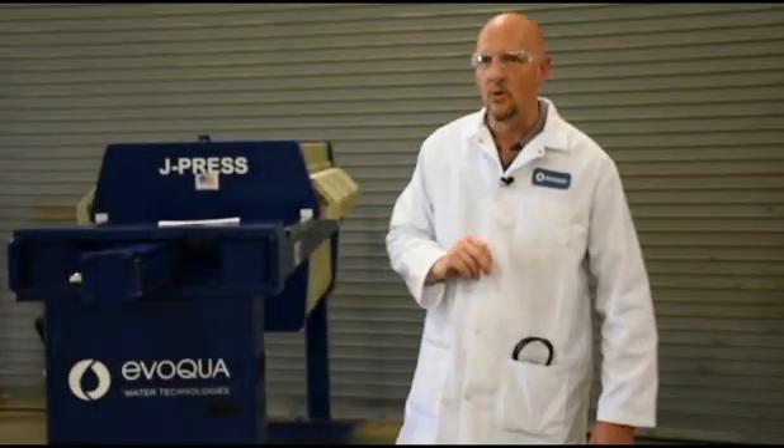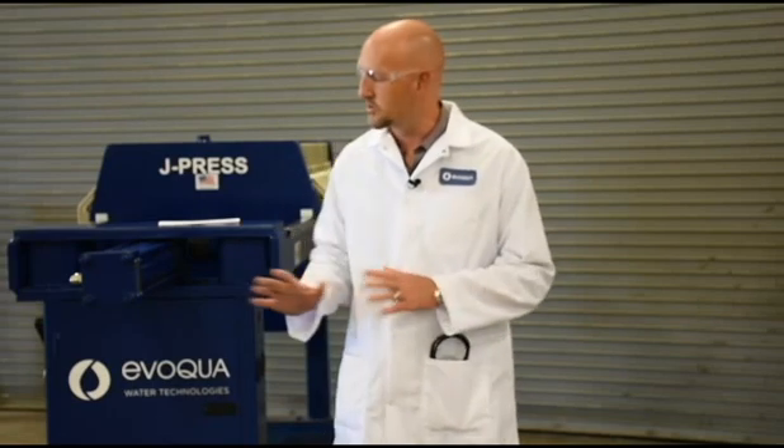You should really change your oil based on cycle time and usage. But at a minimum, you would change your oil once a year. Because most people aren't paying attention to that — they don't have a specific program set aside for testing and things like that, especially on a smaller press like this. So if you just change it once a year, you should be safe.